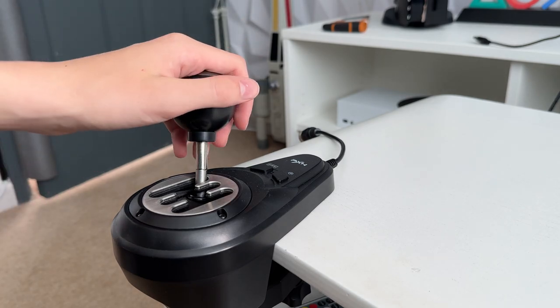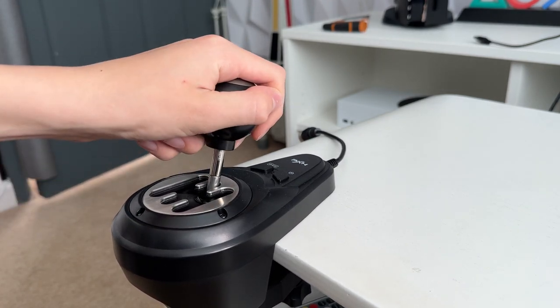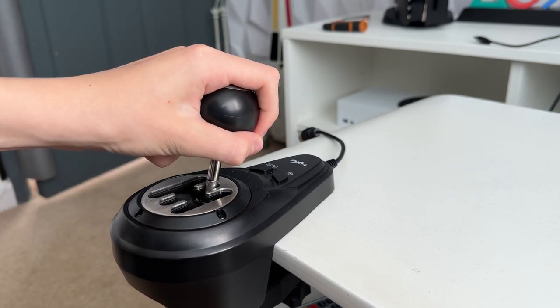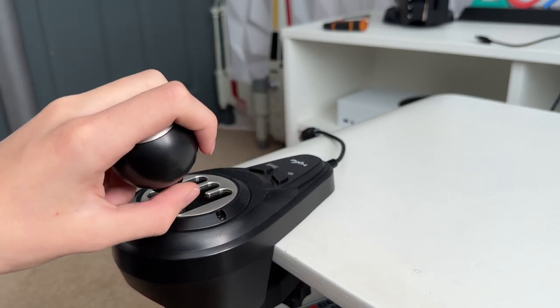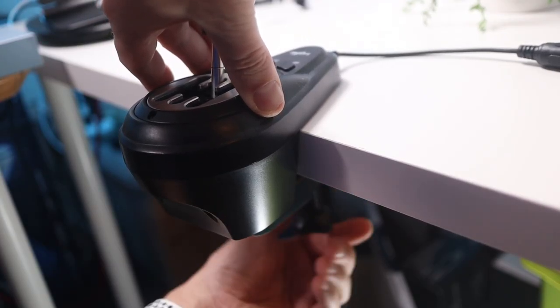Next, on to the gear shifter — this is good and bad, really. The good is above the desk; the bad is under the desk. The stick itself feels premium and works well. I've no problems hitting gears one through six, and to activate reverse you just push down. The problem I have is underneath — the clamp is plastic, and as with the module, some nice metallic clamps would have been much more preferable.